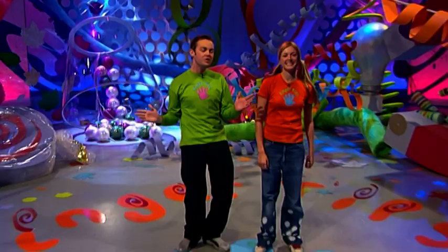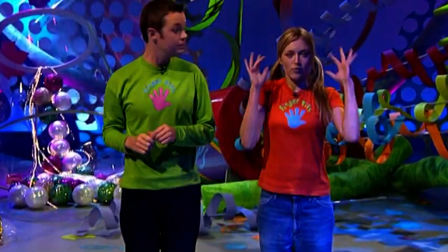Hiya, how you doing? Yes, welcome to the show with everything you could ever want to make or do right at your fingertips.